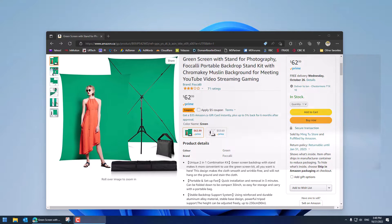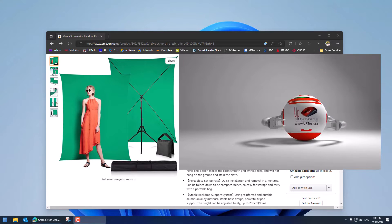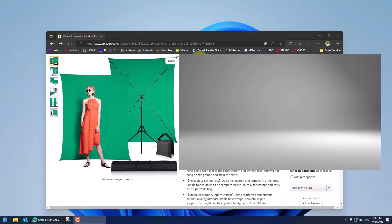Good day and welcome to the channel. In this very short video we are going to unbox, set up, and review this green screen that we bought on Amazon.